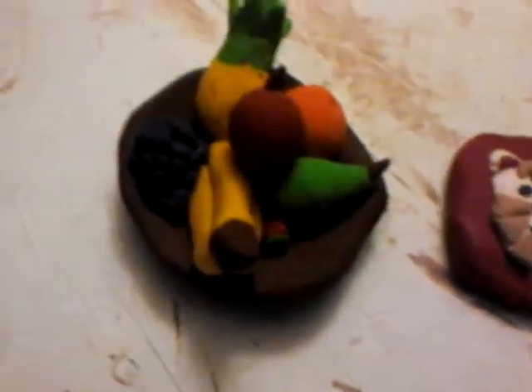That's a little strawberry, pear, apple, grapes, pineapple, orange — and I don't remember if I said bananas. And the plate's brown.